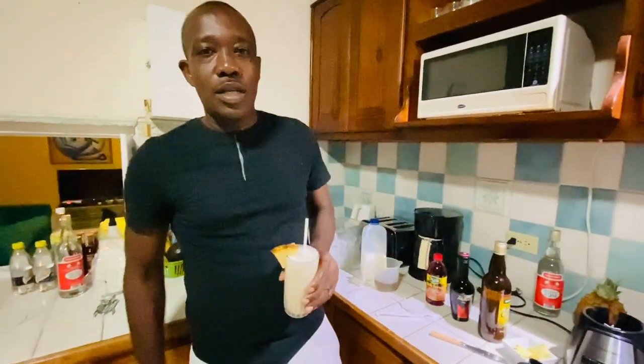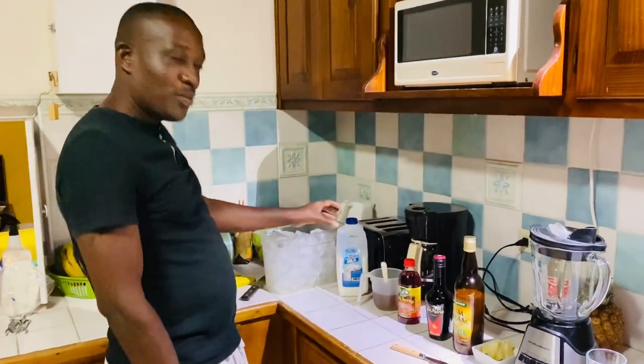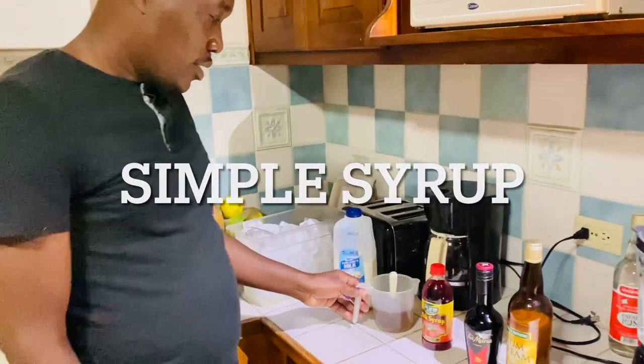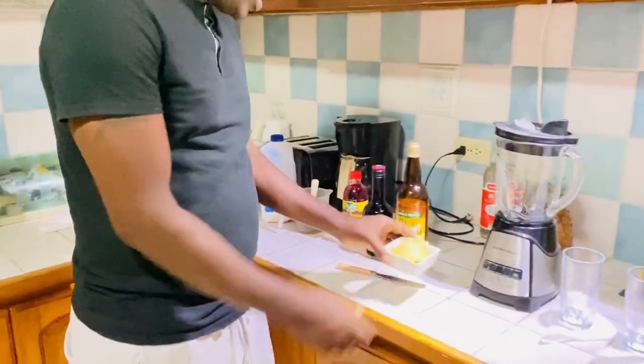Welcome to Rich Rich Kitchen guys. I'm gonna show you how to make a Dirty Banana. Here's all of the ingredients we use: milk, sugar, coffee liqueur, rum, cream, and pineapple for garnish.